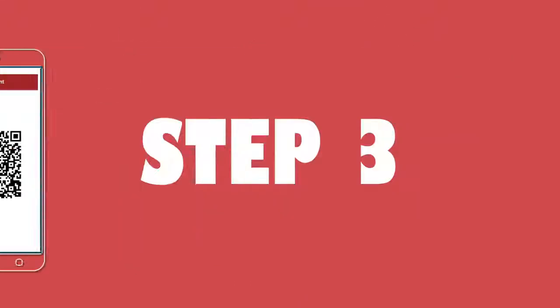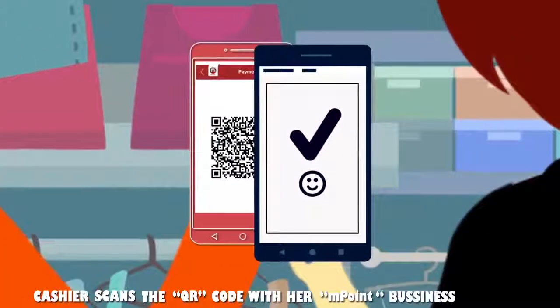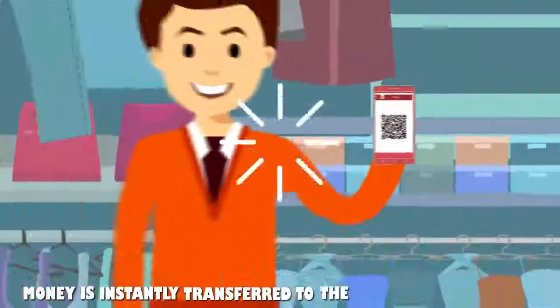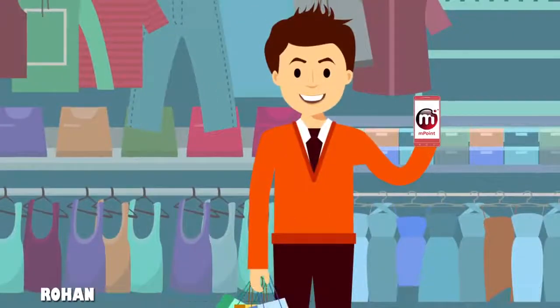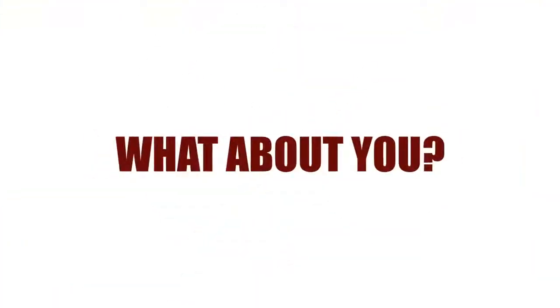Show this to the cashier. Step 3: The cashier scans the QR code with her M-Point business app. And it's done — money is instantly transferred to the store's bank account. Rohan has found the easiest and coolest way to shop with M-Point. What about you?